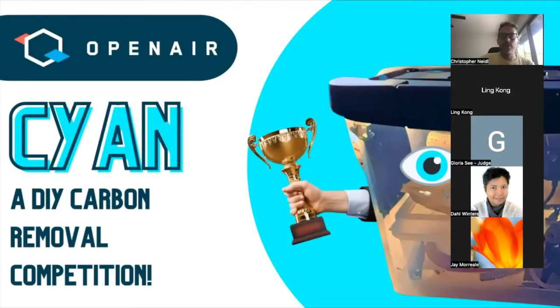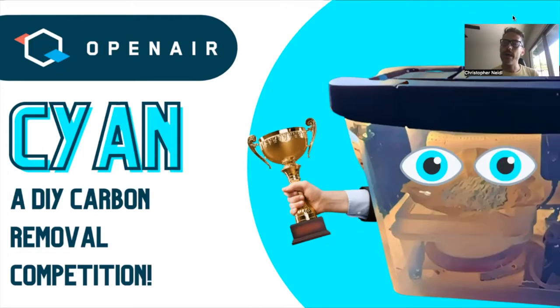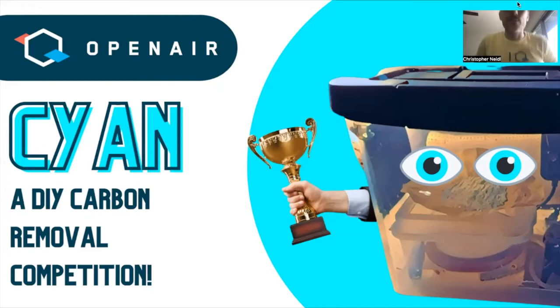Alright, I think we can get going. Welcome everybody on this Saturday for coming to what I think will be a fun kickoff to a new program — a what we hope will be a monthly, friendly, increasingly global competition to hack and improve what has been called CYAN within the OpenAir community. We think this will be a great way for people of all kinds of backgrounds to get involved creatively with carbon removal in a really DIY, ground-up type of way.